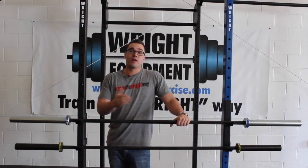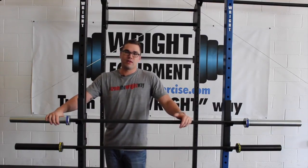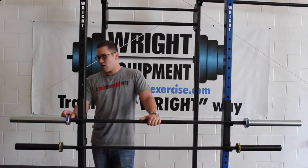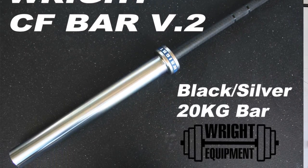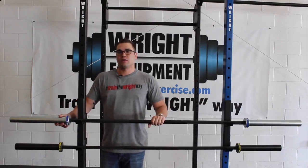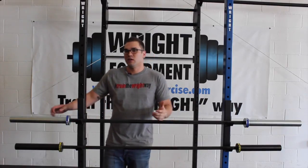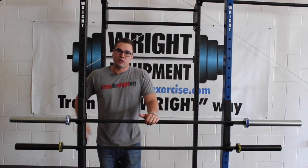Now, what did we change? We totally redesigned the collars. The V2 collars are a true IWF spec with now only a one-inch shoulder. You can load more weight on here and that weight would be closer to the center of the bar. We tightened the bronze bushings to increase the spin, so we believe that you'll be happy with the spin of this bar.